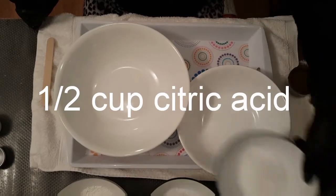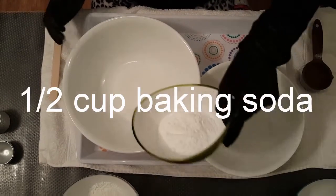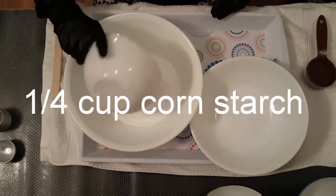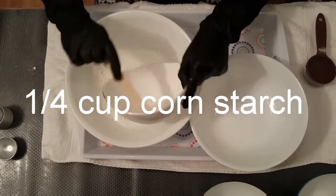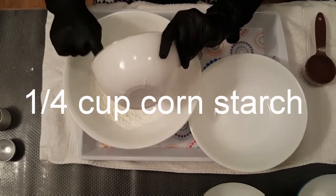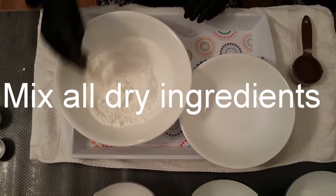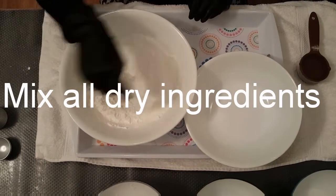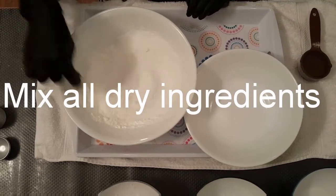First, add the half a cup of citric acid in your dry ingredient bowl, then a half a cup of baking soda, and the quarter cup of cornstarch. Cornstarch does like to stick on things, so just tap out the bowl or scrape it out if you need to — you want to make sure you get everything out. Once you have everything in your dry ingredient bowl, go ahead and stir it because you want to make sure it's well mixed. Stir it all together, combine it, scrape off your edges.